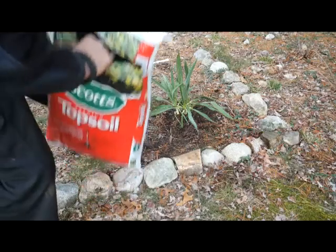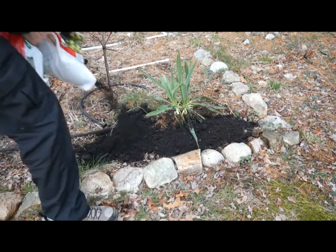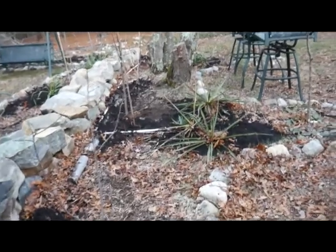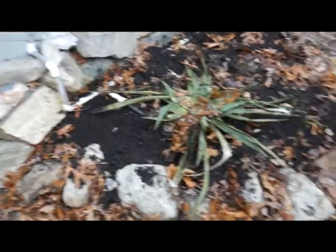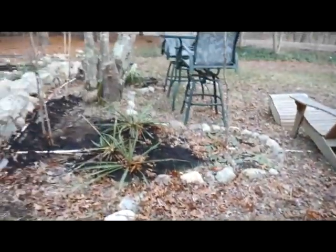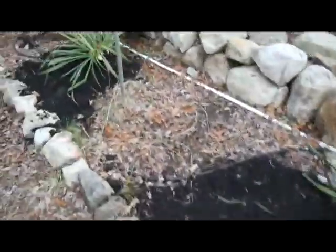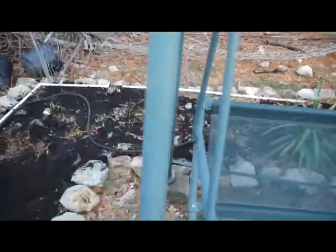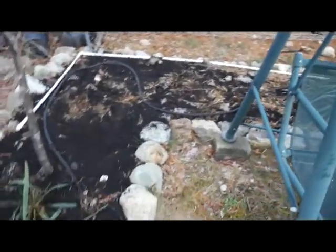Just filling in some spaces with topsoil. Here's the end result of filling in the spaces — you can see it was like a low spot right in there and over in the corner, just a little bit along this edge and then back in there. Now it's ready for cardboard and the mulch.